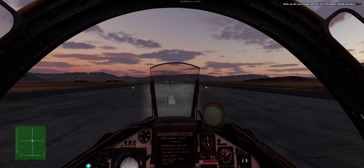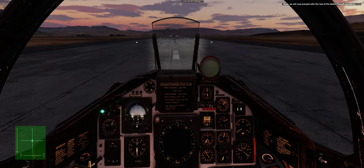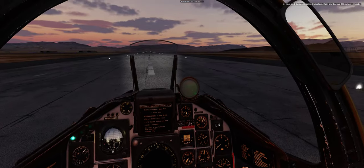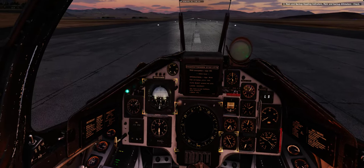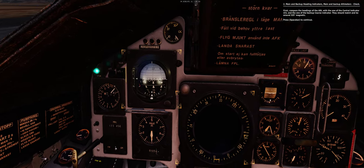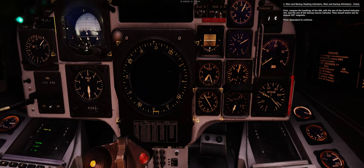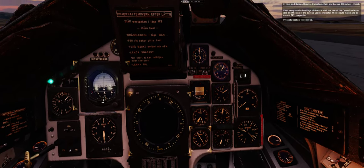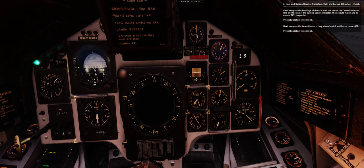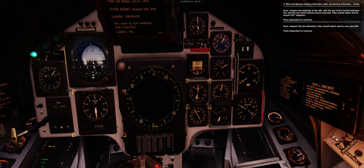We will now proceed with the rest of the before-takeoff procedure. Main and backup heading indicators, main and backup altimeters — check. First, compare the headings of the ADI with the central indicator and the backup course indicator; they should match and be around 325 degrees magnetic. Next, compare the two altimeters — they should match and be very near QFE altitude. Press spacebar to continue.